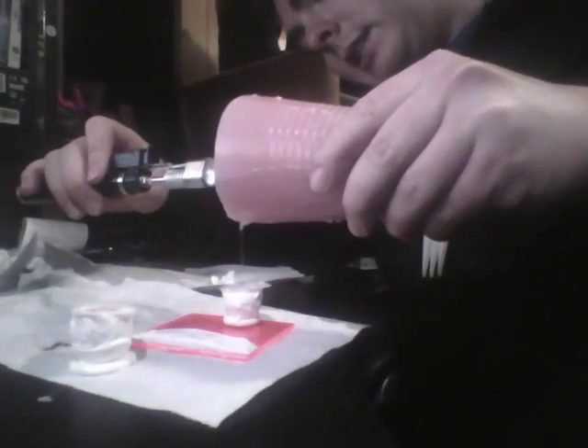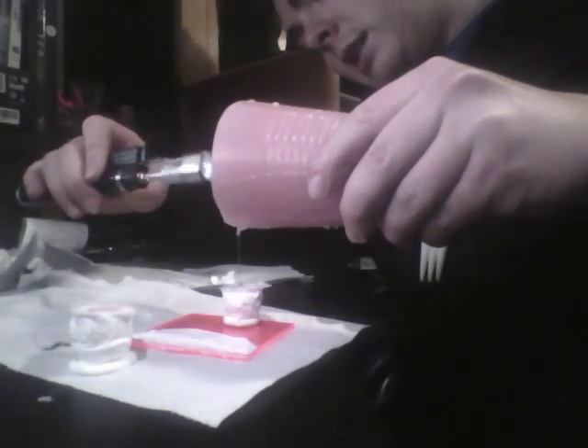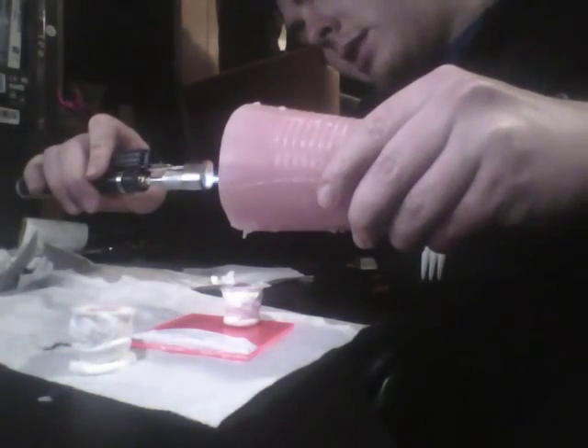Fill it all the way, just till overflowing — just so that there's a little bit on top — because it's going to shrink as it cools.